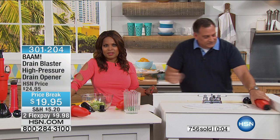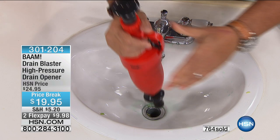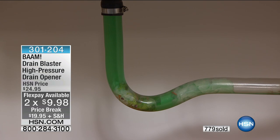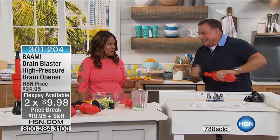Price break in our world means sale, so it's on sale and you've got it on FlexPay. Final demo — do it with us this time. Three, two, one — BAM! Look at that. Gone. Boy, if everything worked that easily.